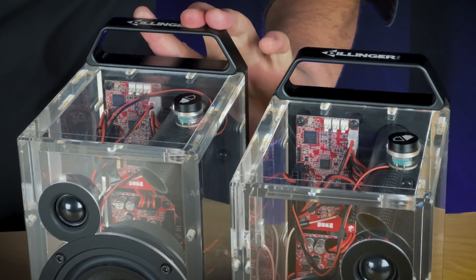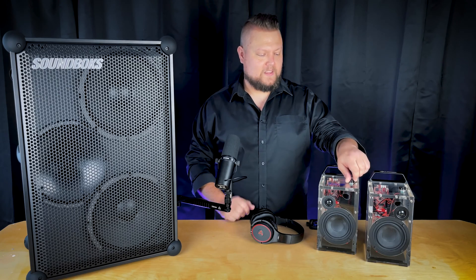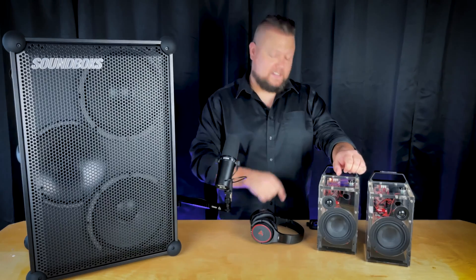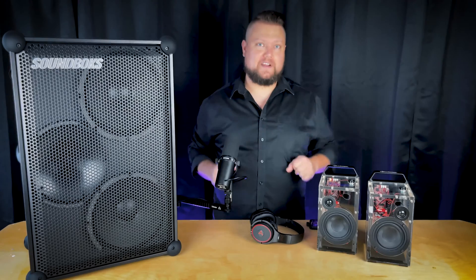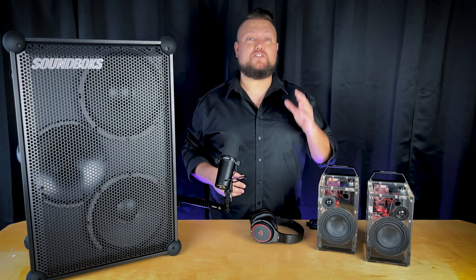Then I'll turn on the Aquarius speaker, and it'll automatically bond to the transmitter — no pairing needed. And this is what sets Ska apart from Bluetooth. No need to mess with your phone settings, no need to mess with the speaker. It just works.